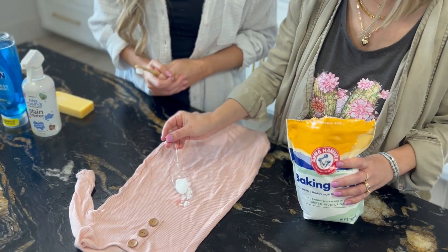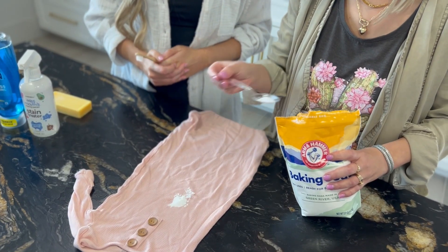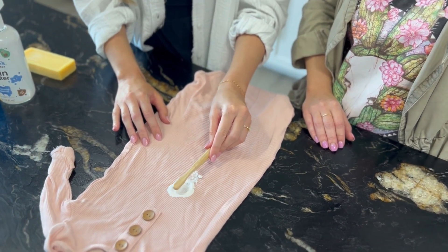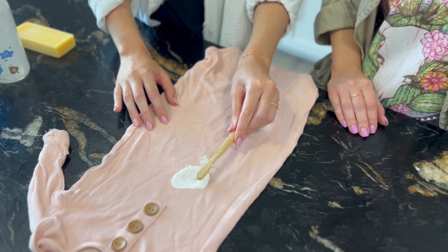Grease stains can be an all too common annoying stain, especially if you're using products like Aquaphor or Vaseline on your baby. For grease stains, try using baking soda and an ultra-soft toothbrush or your finger to gently rub it in and absorb the grease. Let the baking soda sit as long as possible, then wipe it away, use a gentle stain remover, and wash as normal.